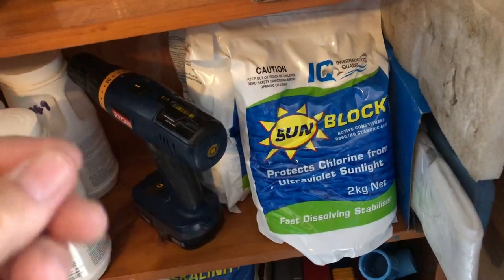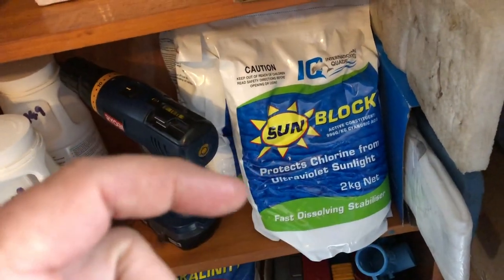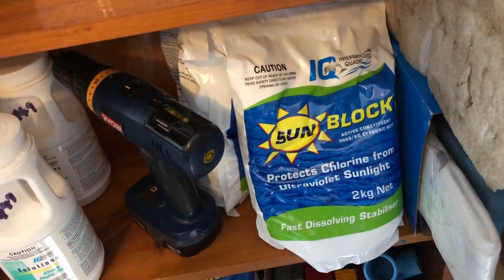So calhypo — pay a bit more for it, get a better brand, dissolve it in a bucket, and then that last little bit that won't dissolve? It won't dissolve. Chuck it out. Don't put it in your pool. It's only going to give you cloudy water.